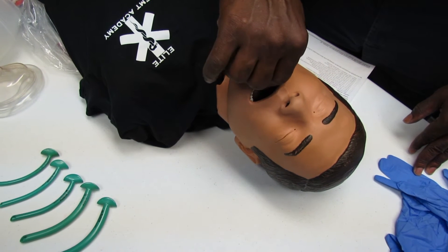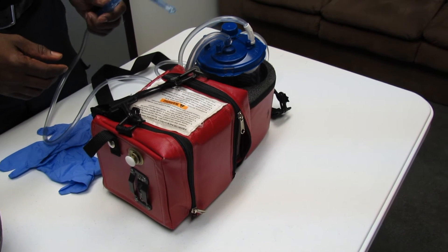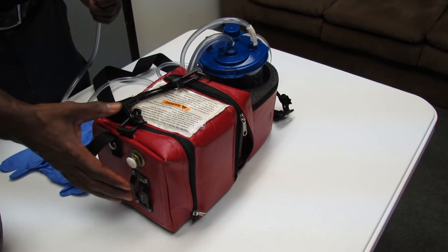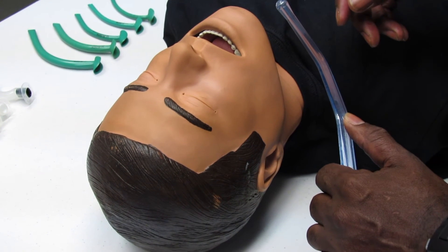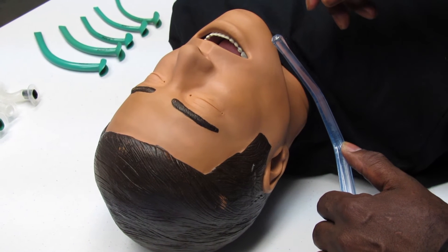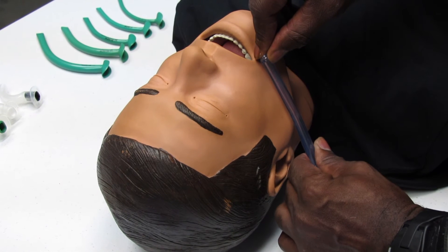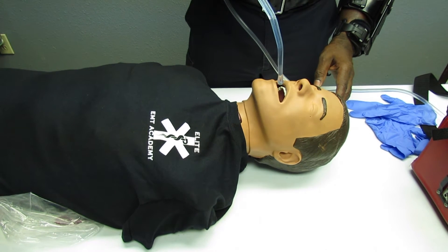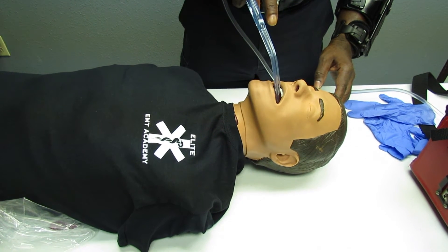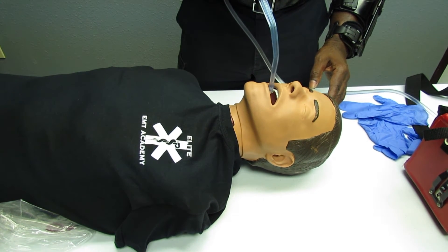Open the airway with a jaw-thrust motion. Prepare your rigid catheter and turn your suction canister on to make sure it's functioning properly. Measure your rigid catheter from the corner of the mouth to the tip of the earlobe to determine insertion depth, placing two fingers there as a depth guide. Insert the rigid catheter into the side of the mouth without suctioning, then press your finger over the hole to create suction and suction on the way out, moving side to side for no more than 15 seconds.